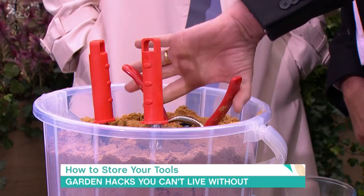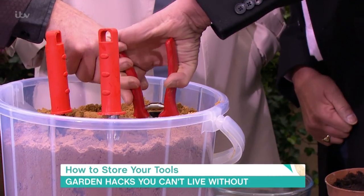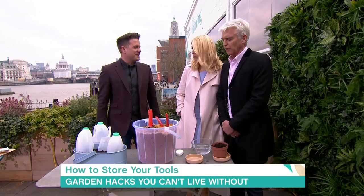No more rust. And it doesn't get into the gubbins of your secateurs? You just have to make sure you don't put it below the point where the working mechanism is. Okay, yes.